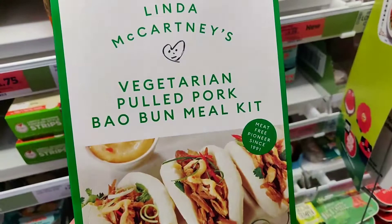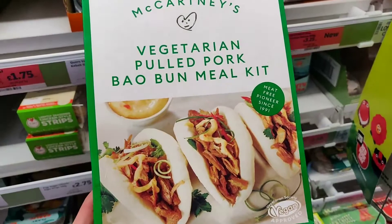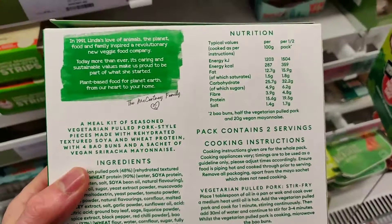It says vegetarian on the front but you see at the bottom right it says vegan. I think that's really smart because people aren't scared — if you see 'vegan' people get triggered, people get scared, but 'vegetarian' — that's not scary. And if you're vegan you don't care. So this is a meal kit of seasoned vegetarian pulled pork style pieces made from soya and wheat protein, and you also get the buns.